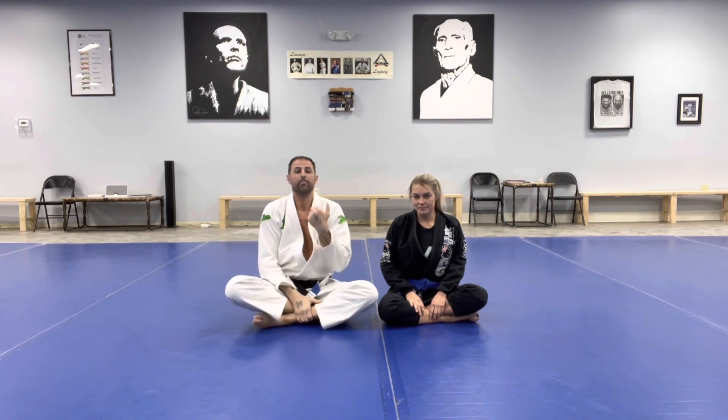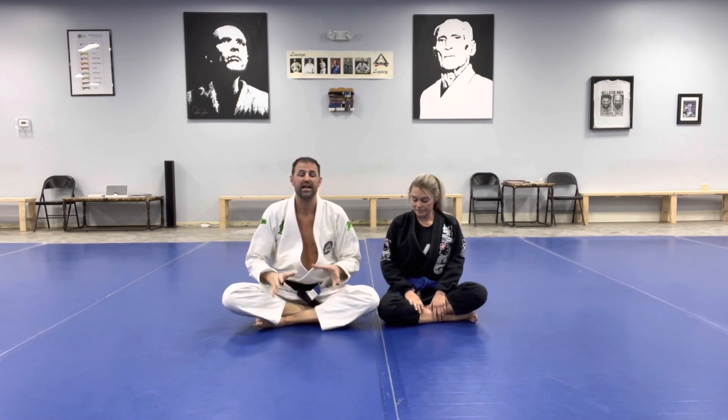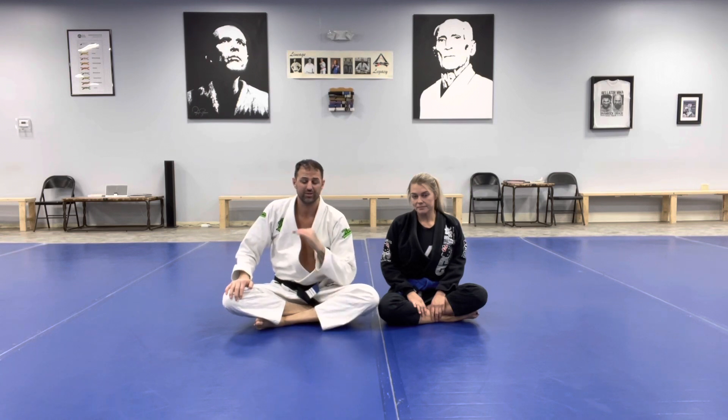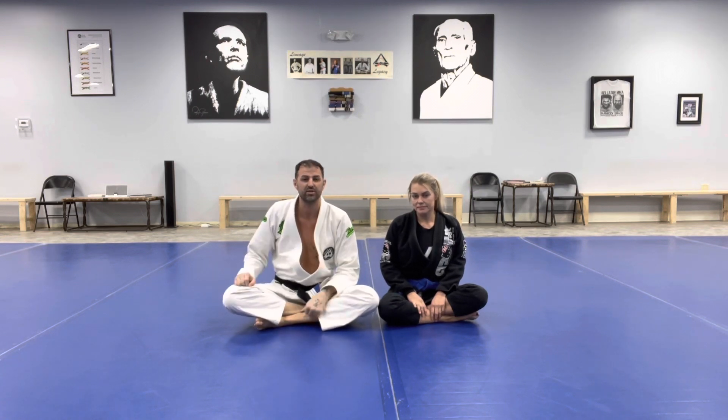Continuing where we left off with back control, we're looking today at transitioning. I tell my students, when you've achieved a dominant position like the back mount, you're allowed to do one of three things: you're allowed to control and cook them, you're allowed to attack them, and you're allowed to transition to another position.